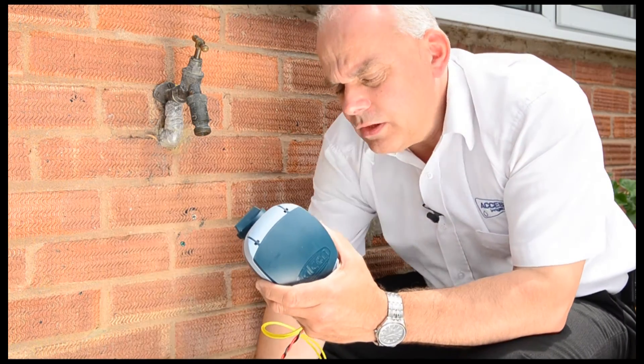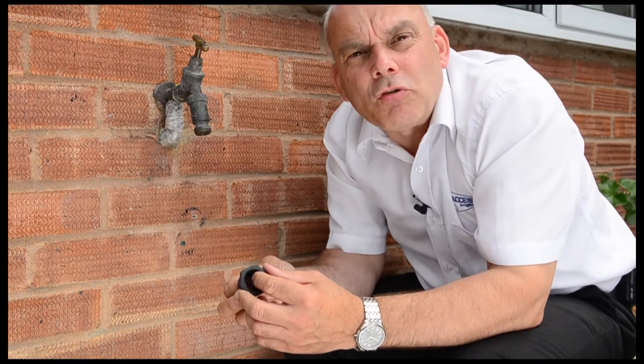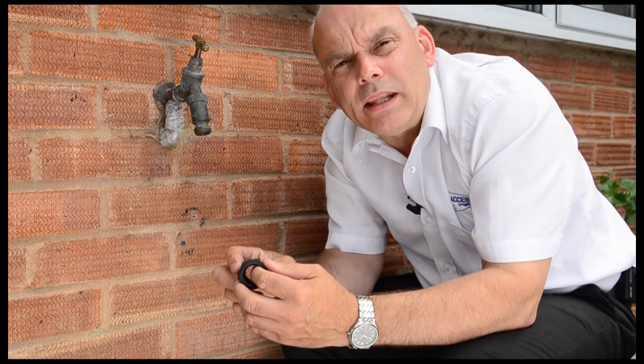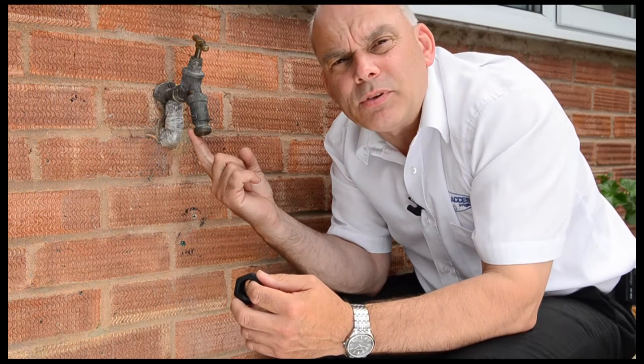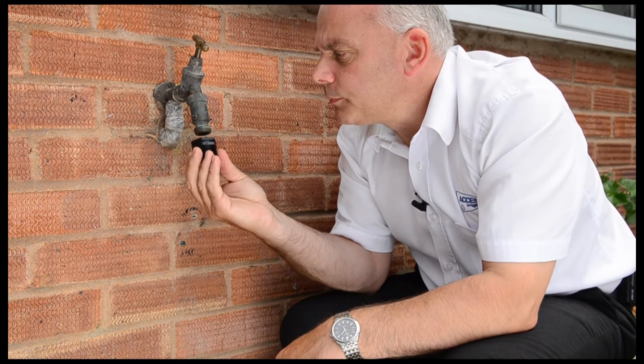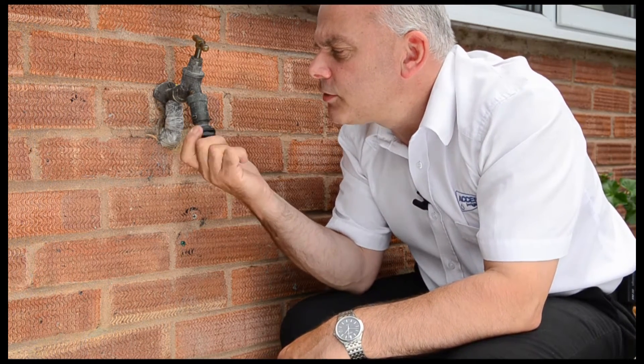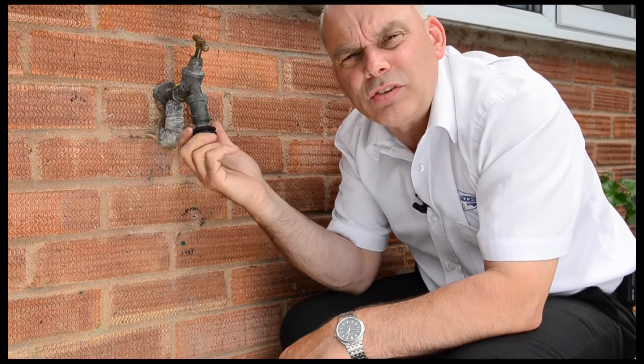You'll notice on this type that the valve is separate from the controller itself. If you want to fit the valve directly onto the tap, remember it's one inch and most outlets of taps are three quarter. So we need to use an adapter, which is one of these.